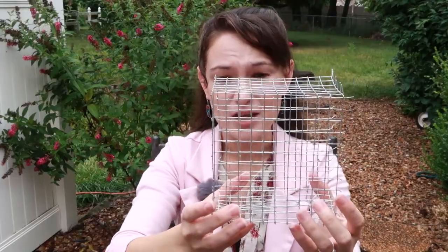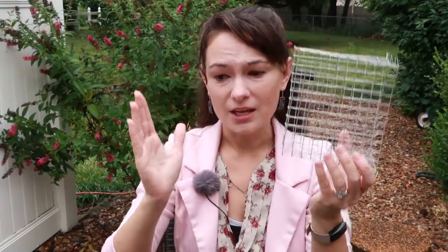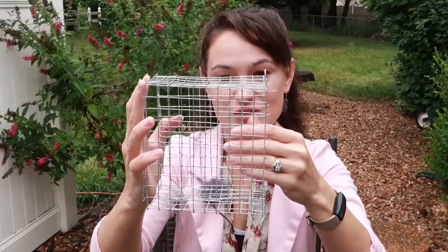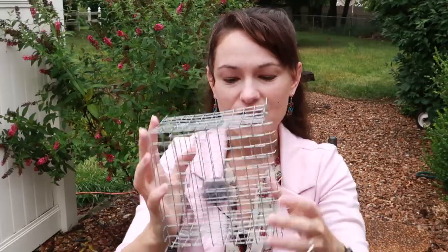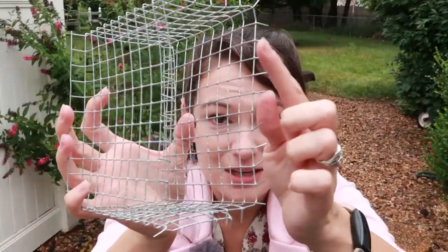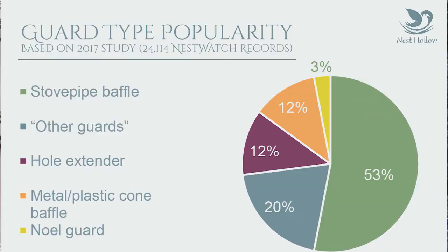Another type of predator defense is a Noel guard. It's a wire mesh made of hardware cloth that goes on your nest box and prevents predators from reaching in too deep. Because of the way it's set up, it has these pokes on the outside that also help deter predators. It's definitely not as great as having a good baffle, but it's good for certain situations.